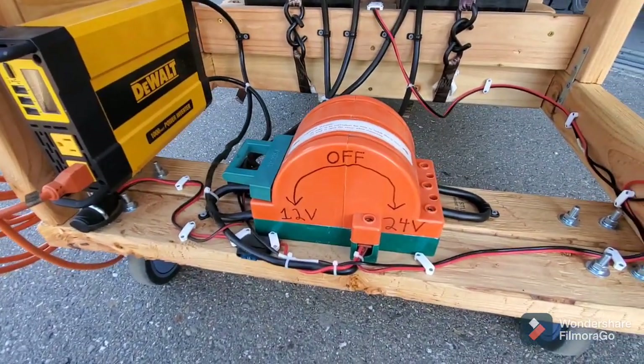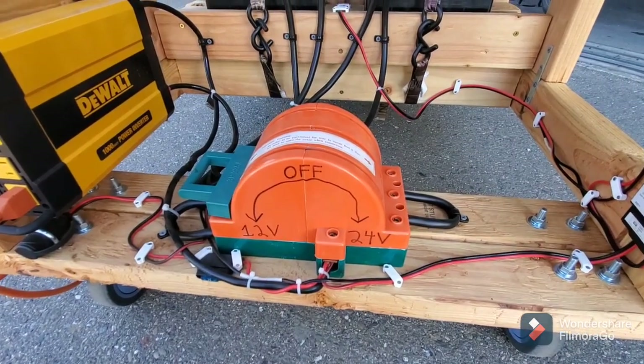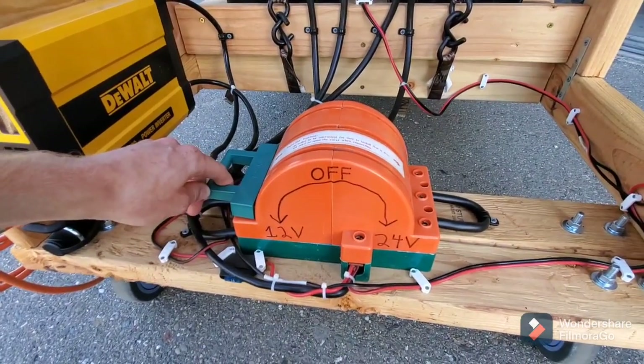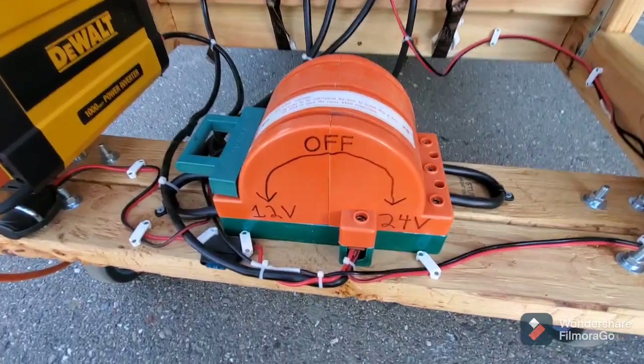This could be used to jumpstart cars, or if you have a 24 volt airplane you can use it to jumpstart one of those. This is actually like a $60 switch I got off eBay, and I'm not too worried about how much current it can handle because if you look inside you can see the bus bar and contacts.